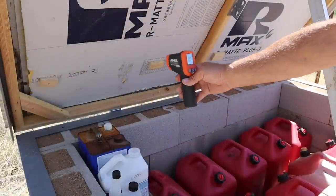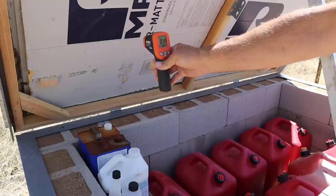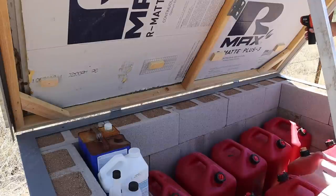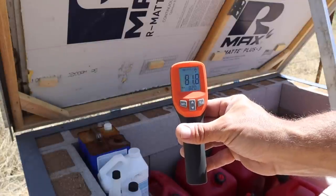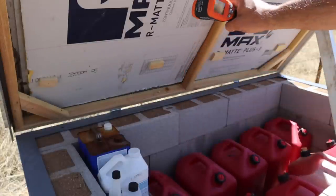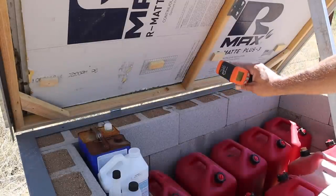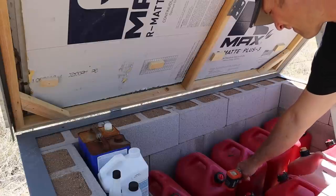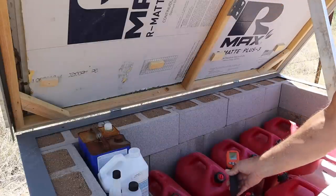I'll also take a quick look at the insulation — that's showing about 82, 81 degrees. Checking the other side: 81 degrees. So it seems like there's a pretty good stratification of the thermals going from up to down. I might as well scan the ground too — the ground is 68.4 degrees.